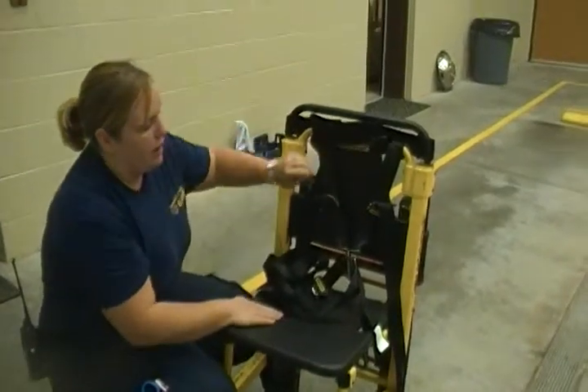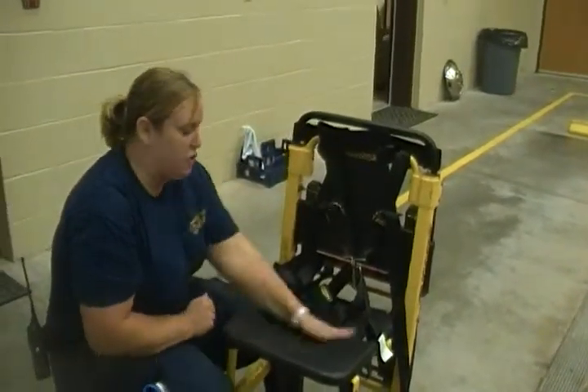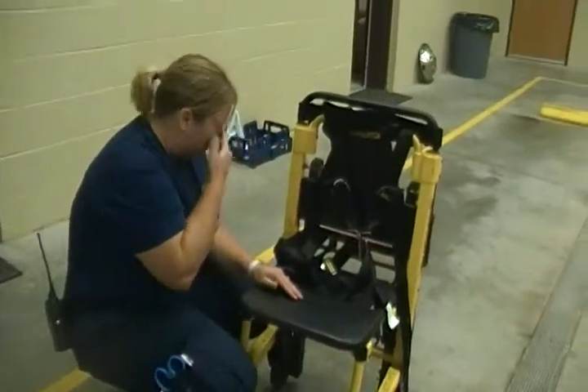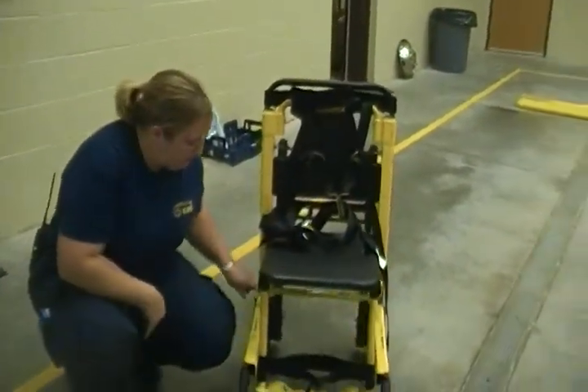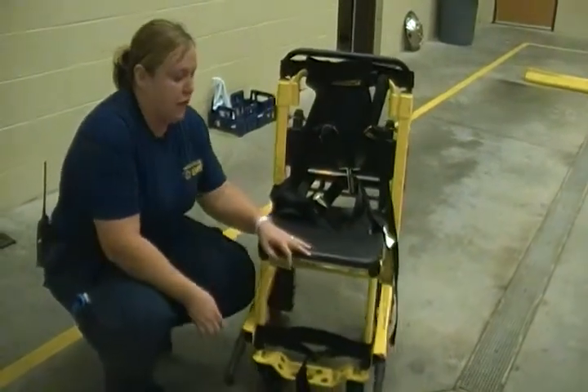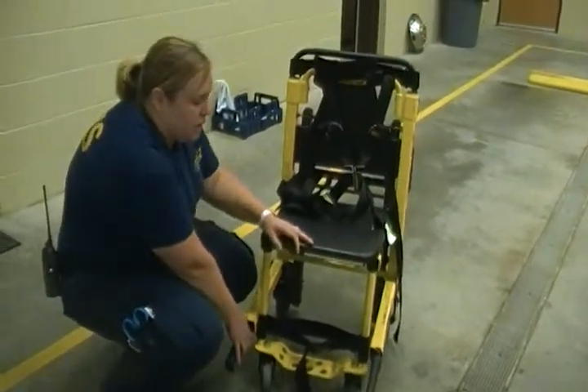Here you've got the backrest and this contoured seat that's used mainly for patient comfort. It says it's a max weight of 400 pounds, so if they're any larger, it's not a very good device for that.